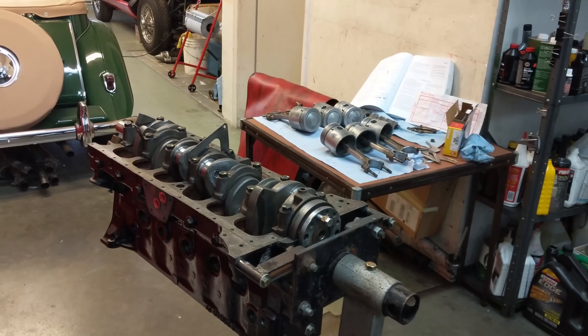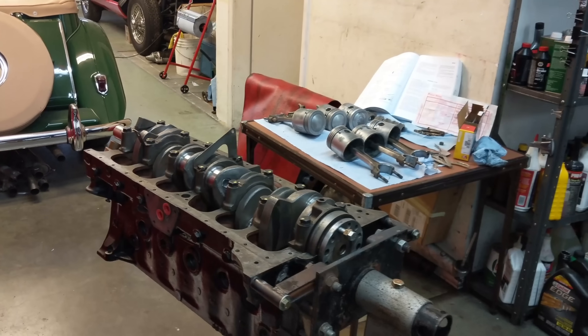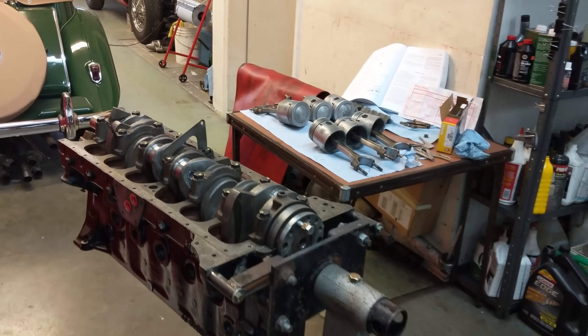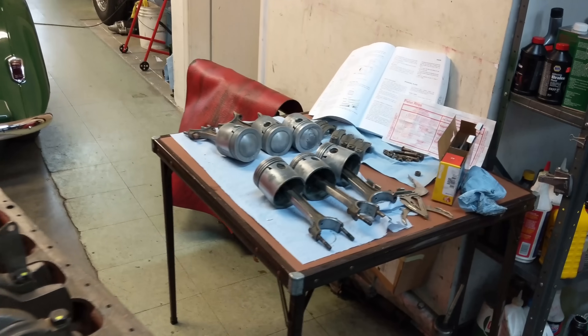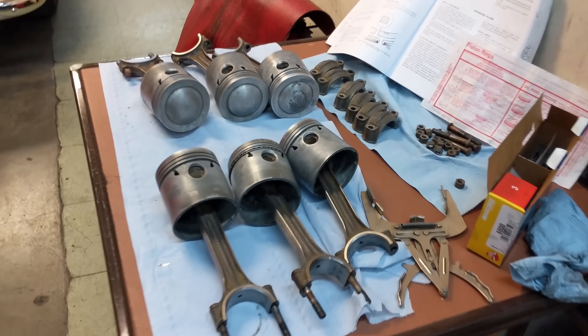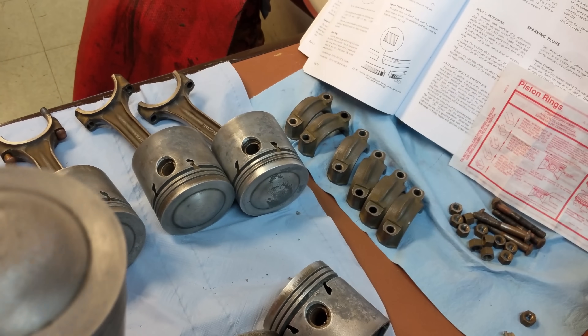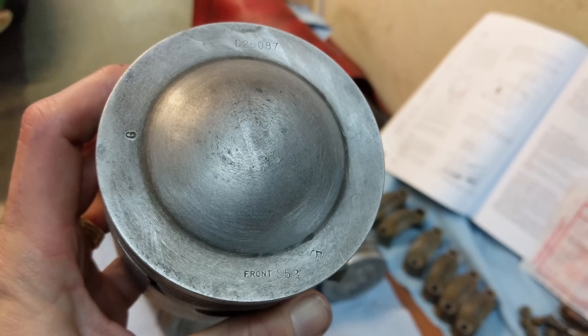Hello everybody, Richard Owen here at Owen Automotive, and we're back on my junk E-Type engine. Today I hope to get these pistons in. Luckily Jaguar numbered them and gave us a lot of markings to show which way to go in the engine, so you don't really have to worry about these engines when you take them apart.